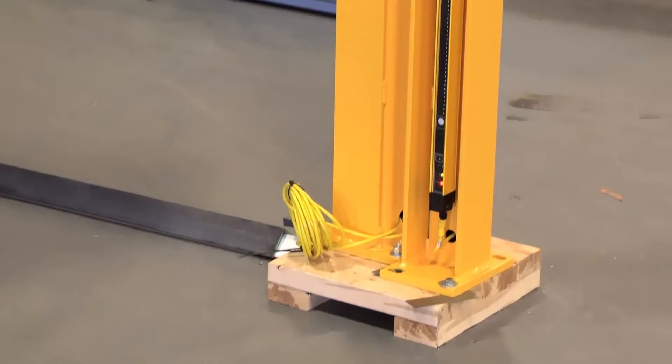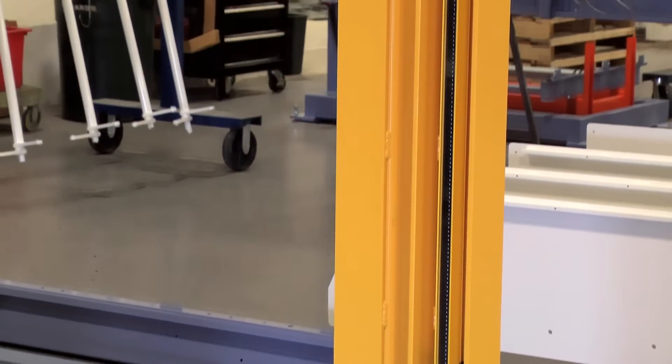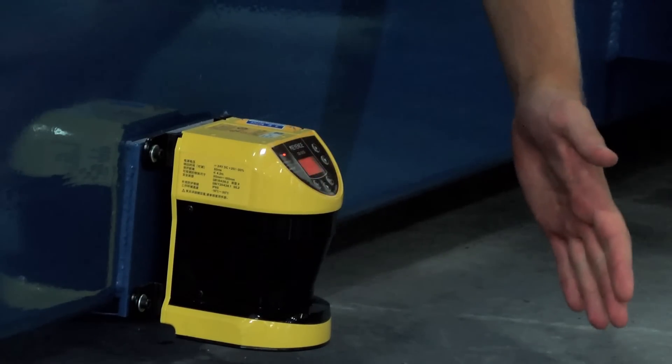The back side is guarded by some simple mesh guarding. There is an opportunity for an operator to break the light curtain and still potentially hide underneath the workpiece and then allow the machine to move. So we added a secondary safety check with a laser scanner, which actually shoots a laser beam out and looks for people's legs so that they aren't able to lower the machine onto themselves.